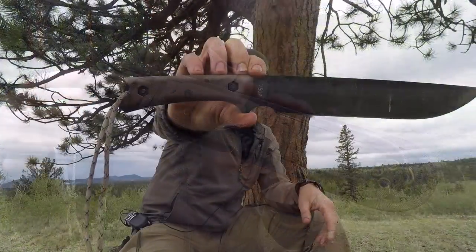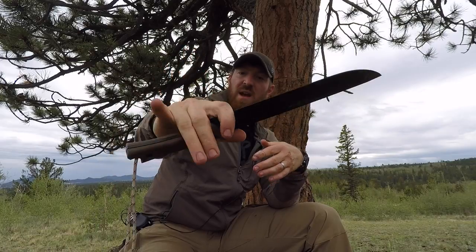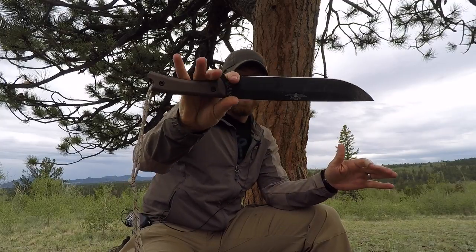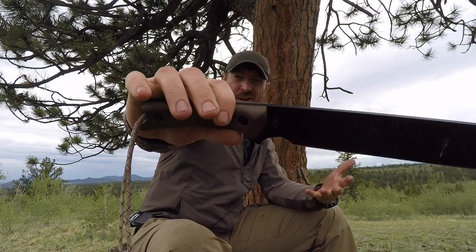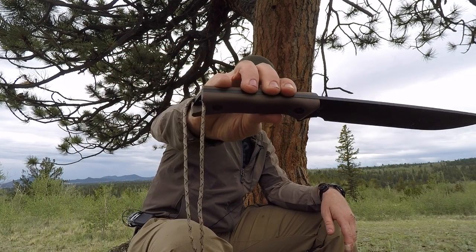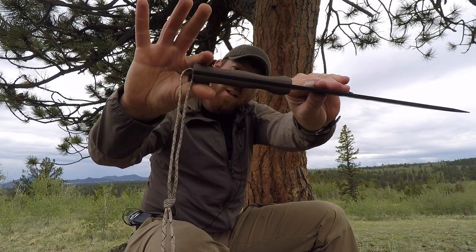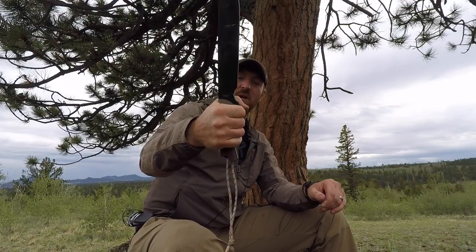Let's talk about the ergonomics and how this works with multiple grips. The front end, with the really nice deep choil and the way they contoured everything up front, is extremely ergonomic and allows me to control this large knife better than most other large choppers I have. It's so mobile you're gonna be able to carve all day using the finger choil for finer tasks. The handle scales are that polymer Grivory material with some light texturing - pretty slick out of the box, similar to the BK9, but well contoured with valleys and hills giving a comfortable grip.